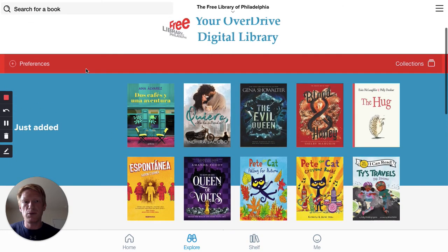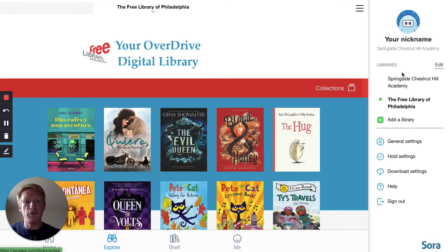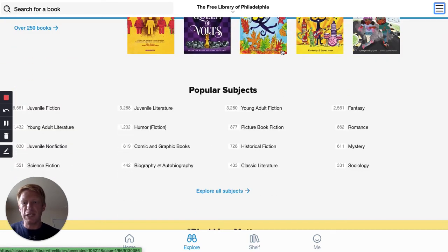Once you do that, you'll have access to the Free Library of Philadelphia from your Sora menu. In order to check out a book from the Free Library of Philadelphia, you do need a Free Library of Philadelphia library card number and PIN.